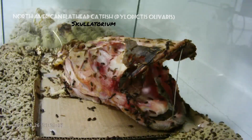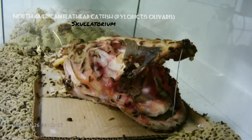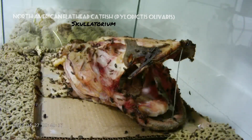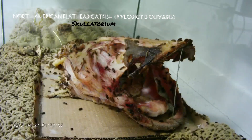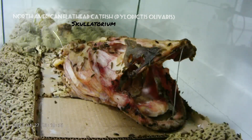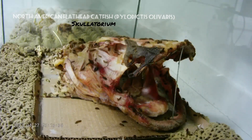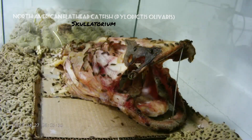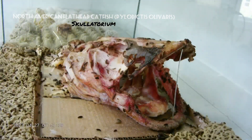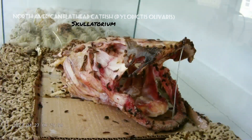It looks a little bit slow at first but the speed picks up. It's mainly because I put this head in wet, which I don't really suggest when starting a beetle colony. It can cause moisture issues, but the top of this one is basically uncovered with just a small screen on top, so the beetles can't get out but they also get plenty of airflow, which keeps the humidity down even with a big wet head.